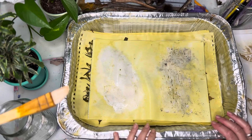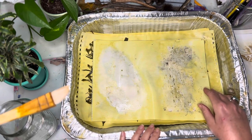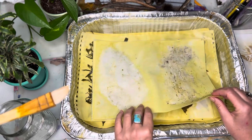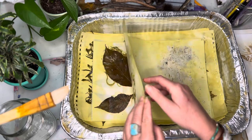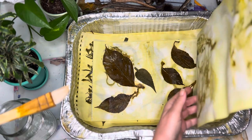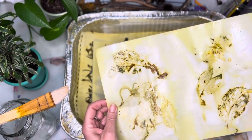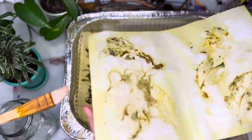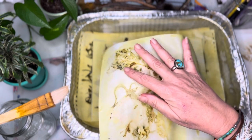Hello friends, welcome back to my channel. This is Kim with Bluebird Legacy. Today I'm going to show you what I've done with some eco prints. I just took these out — I don't have the video set up to show you the whole setup, but I'm going to talk to you about it. I just poured the water off from these and decided to turn on the camera.